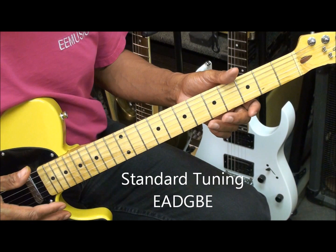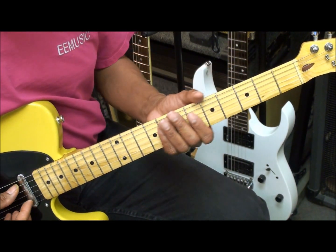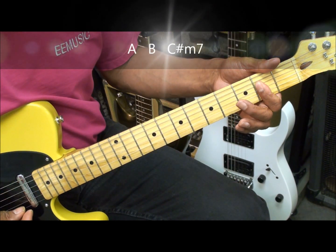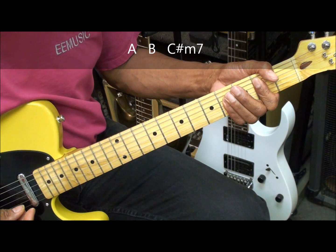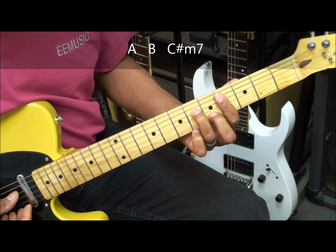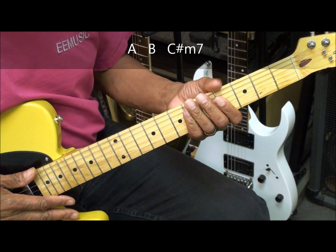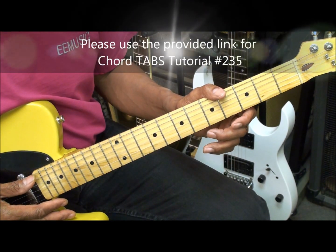The guitar is tuned standard — E, A, D, G, B, E — and we're not using a capo. We're going to be playing an A major chord, a B major chord, and a C sharp minor 7 chord. For tabs on these chords, go to chord tutorial number 235 on this channel. A link is provided for you in the video and in the description.